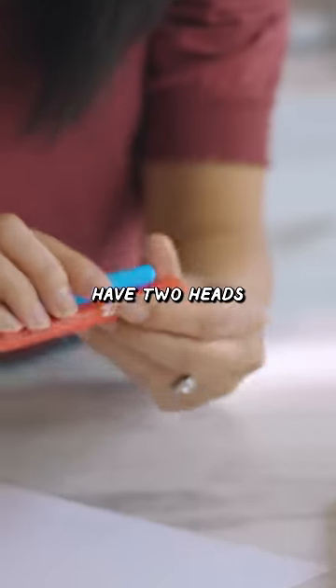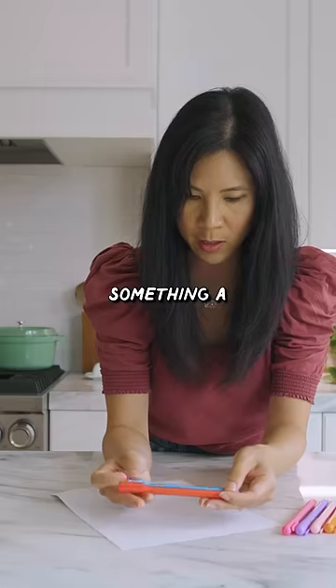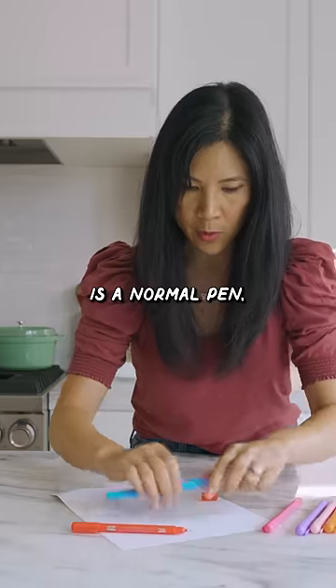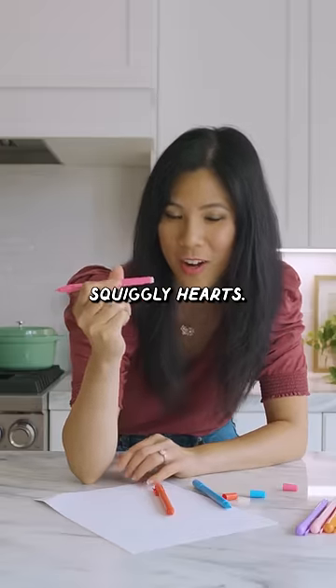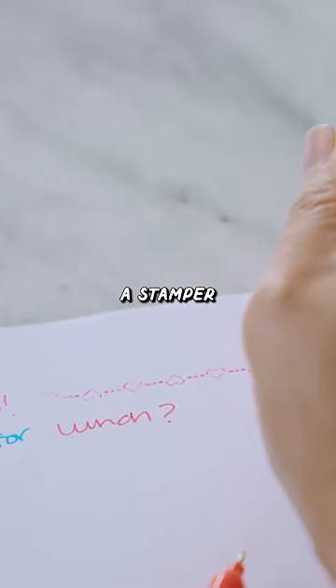Each pen is supposed to have two heads that does something a little different. So this side is a normal pen, but this side is supposed to give you squiggly hearts — kind of like a stamper.